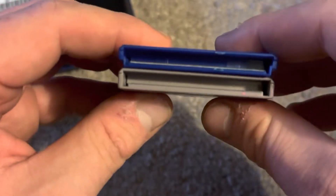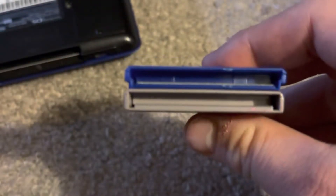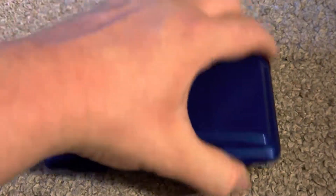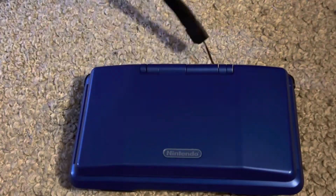So when you try fitting the Game Boy cartridge in there, it's not going to go in all the way. Besides, the Nintendo DS, the Game Boy Micro, or the DS Lite do not support backwards compatibility for Game Boy or Game Boy Color games.